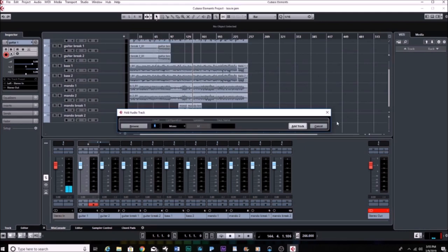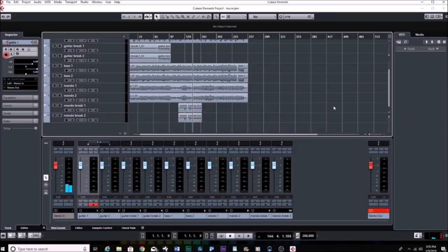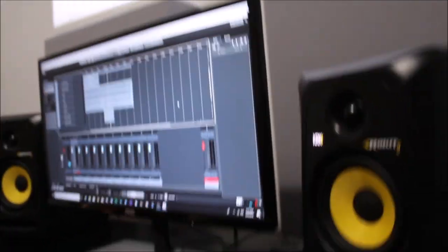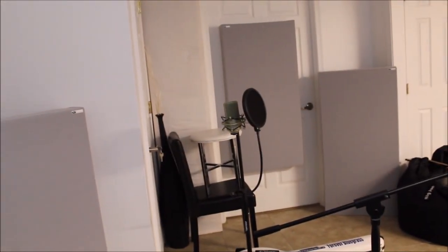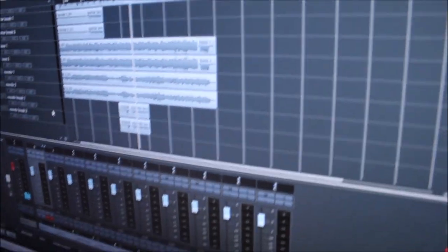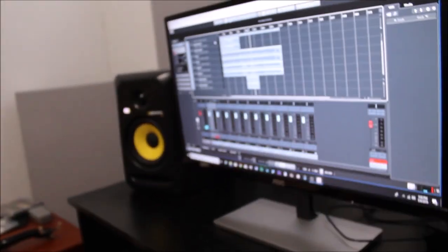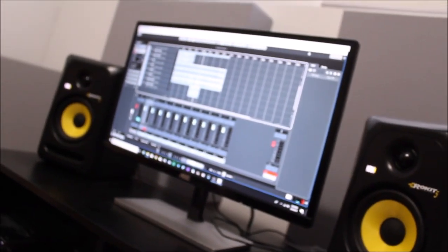Then we start adjusting levels and we can basically master it — adjusting the overall volumes and overall EQs — and then we release the music. For vocals, we usually just do a mono in — just one track — using that large diaphragm round mic. Instead of having two tracks for each instrument, it would just be one vocal track. If it's a harmony, the harmony would be the same way — just one mono vocal track as well.